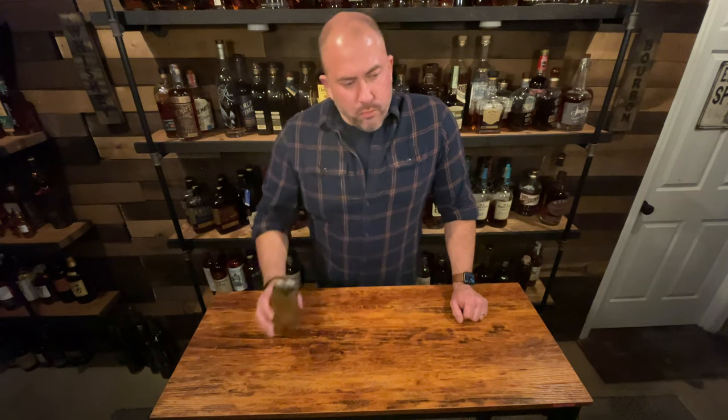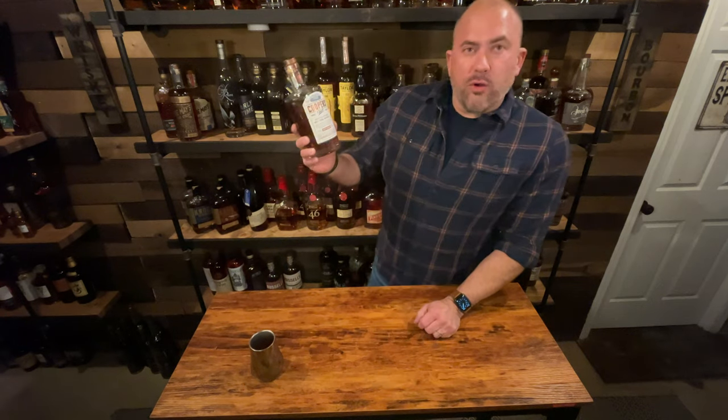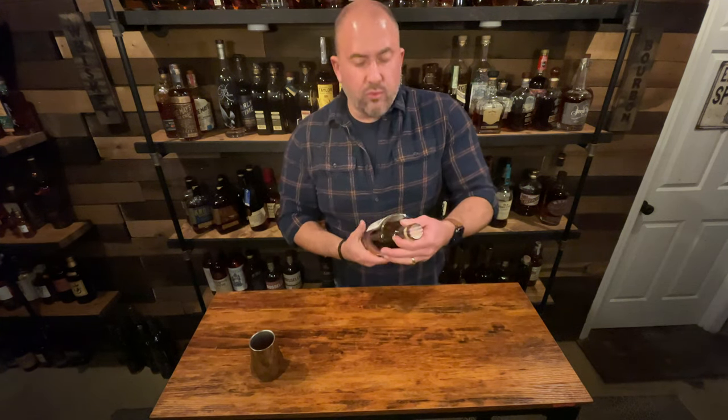Hey, welcome back to another episode. Tonight I'm drinking some Cooper Craft 200 proof Kentucky straight bourbon whiskey. It's a Brown-Forman product — pretty good, fairly inexpensive. For that price, it's hard to beat. It's worth a try if you haven't had it before.